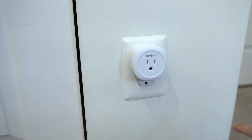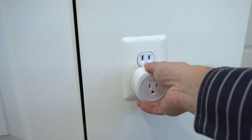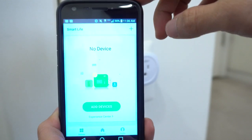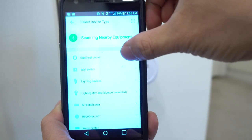Just plug the socket into any outlet and the LED should start flashing quickly. Note that with the socket plugged into a dual outlet panel, the second outlet will always be blocked due to the size of the adapter. In the Smart Life app, tap the plus in the upper right-hand corner to add the device, then choose Electrical Outlet.